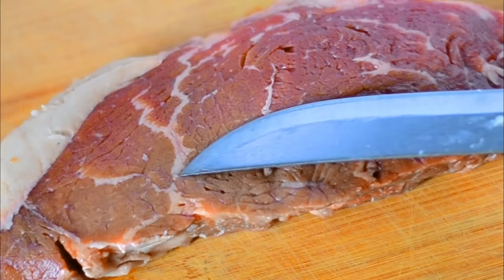Of course we're going to need some steak. I'm using sirloin. You can use your favorite cut, just make sure that it has a lot of nice marbling — that will make it extra tender and give us that good flavor.